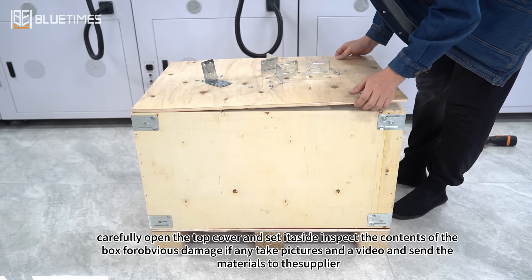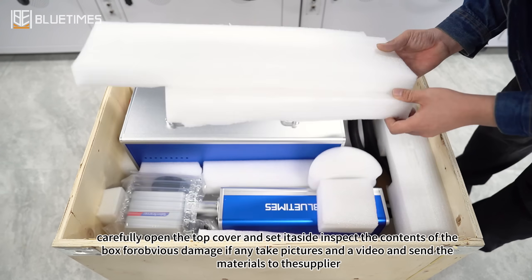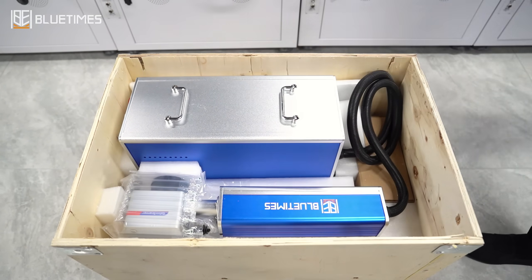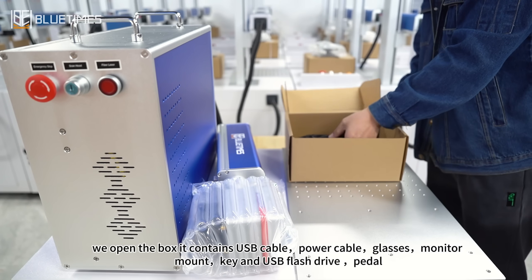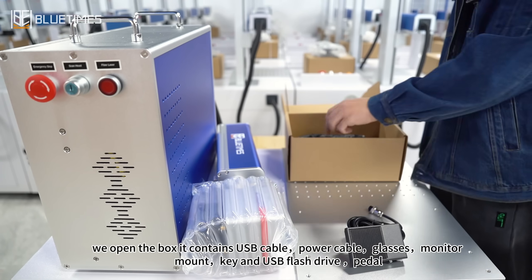Carefully open the top cover and set it aside, then inspect the contents of the box for obvious damage. If any, take pictures and video and send the materials to the supplier. The box contains: USB cable, power cable, glasses, monitor mount, key, USB flash drive, and pedal.